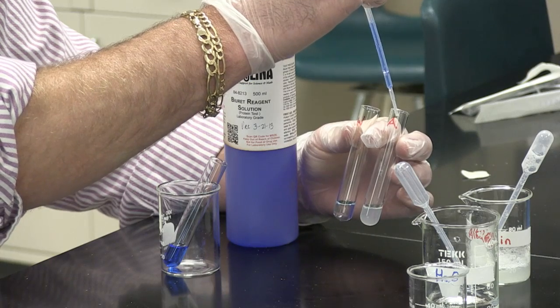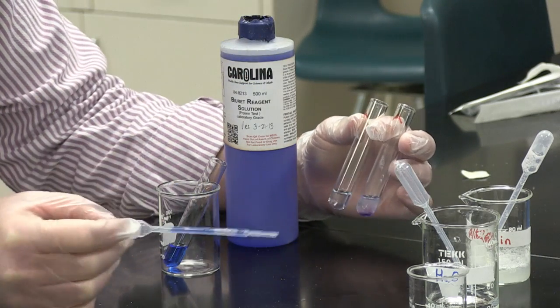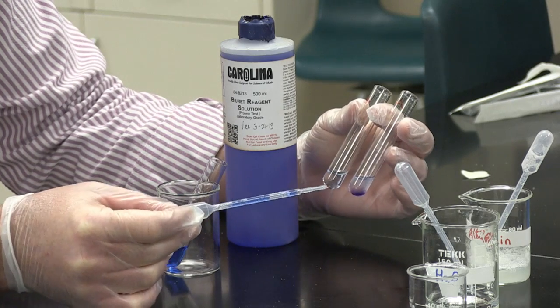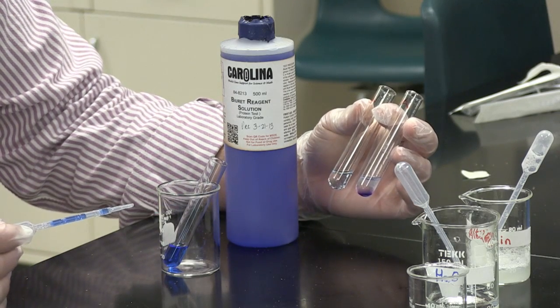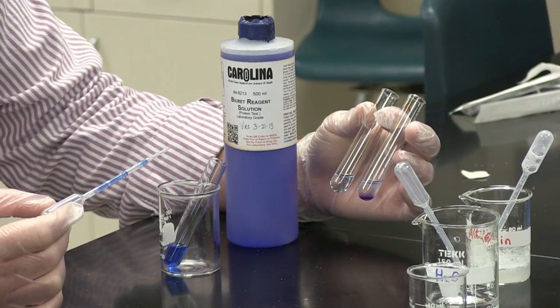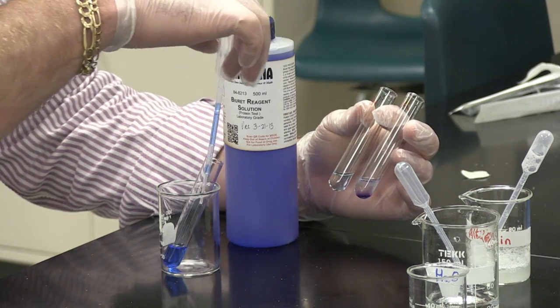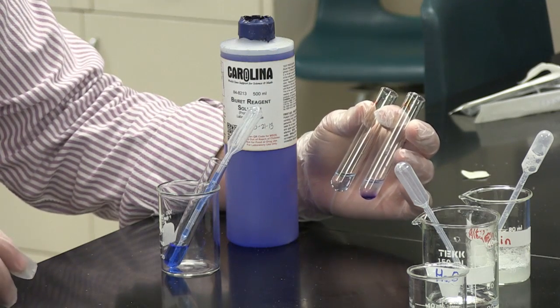Now let us add three drops to albumin, and you see we go from having a blue color to having a very dark purple color. So the Biuret reagent indicates the presence of proteins by turning from a blue color to a purple color.